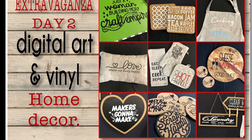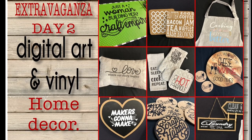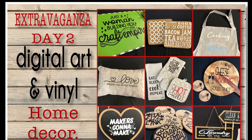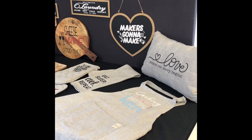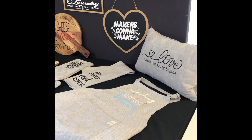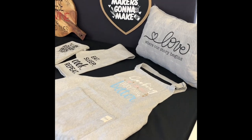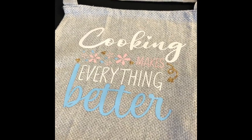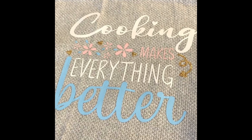Hello everyone, Madeline here again with day two of digital art and vinyl in our extravaganza range. Today I'm going to be showing you a lovely selection of home decor items that I made using our heat transfer vinyl and SVGs, some Cricut files as well as some fonts.